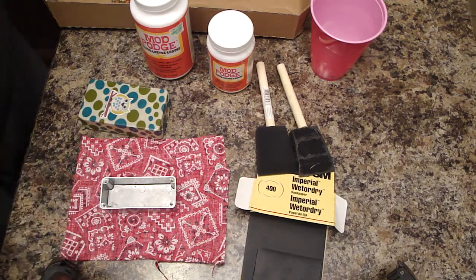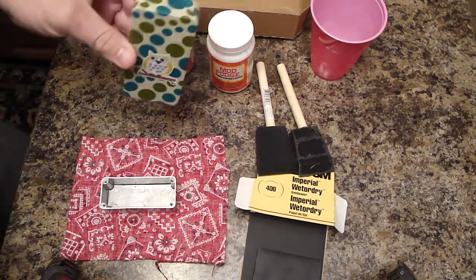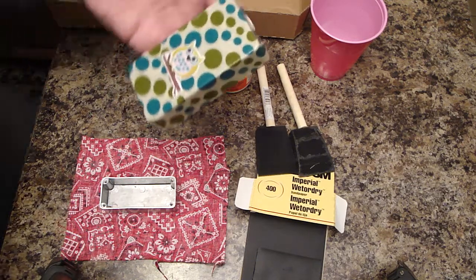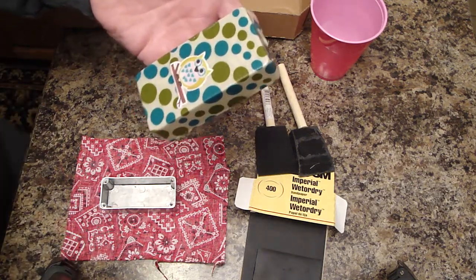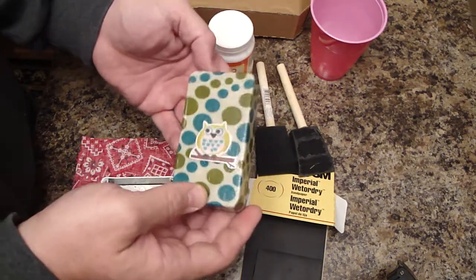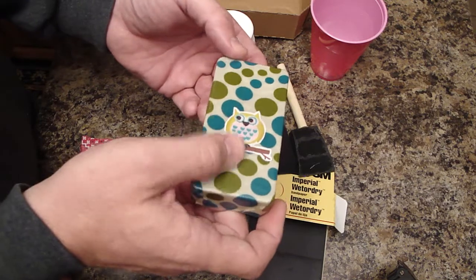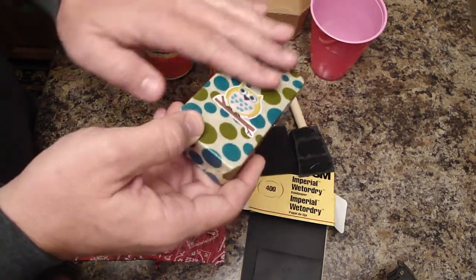I'm gonna do a quick rundown of how I do these fabric finishes on little pedals. The one I'm holding right now is a 1590B, an MXR sized enclosure. It's about on the seventh or eighth coat of Mod Podge right now. I'm trying to build it up to get it as level as possible with the little cool sticker on there.